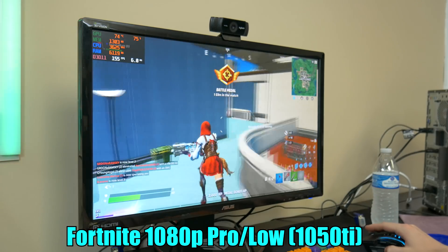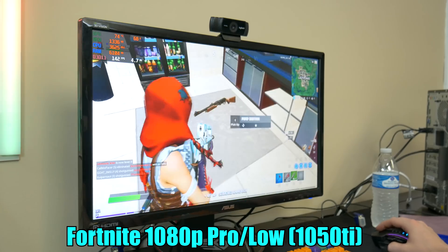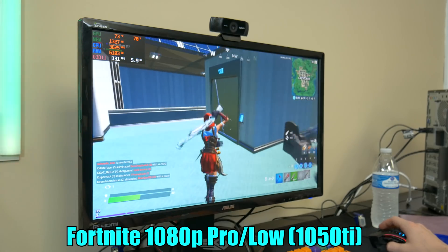We killed some people! Well over 150 FPS inside a building — that's pretty respectable. Can't complain about that.